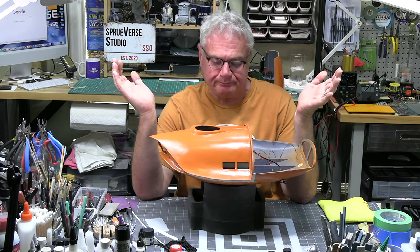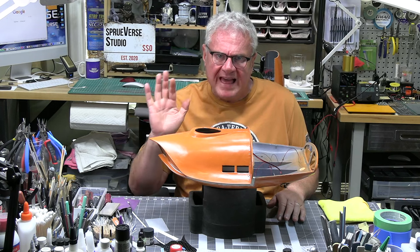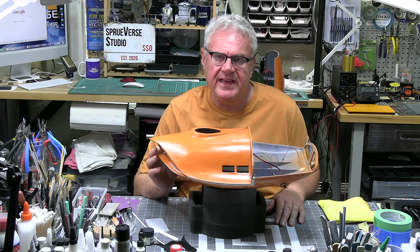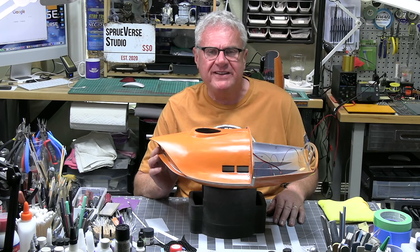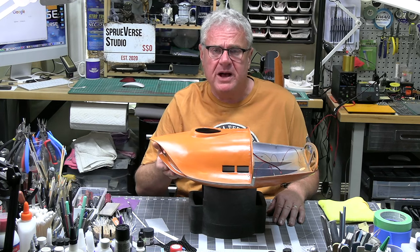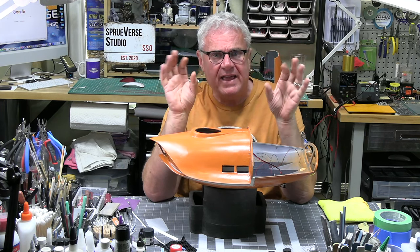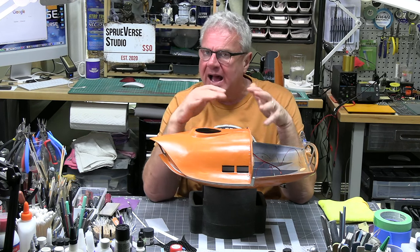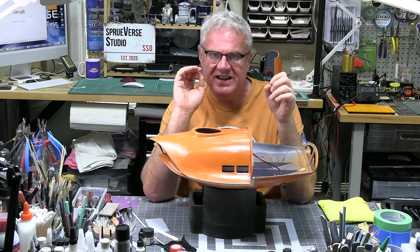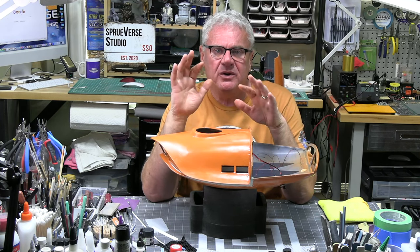Quick update: when last we met, I was discussing the issue I had with the gappage on the front of the ship. I was having a difficult time aligning the top front fuselage with the bottom — it was just the piece of PLA that I had was a little warped. I did try a little heat to it, but I'm nervous of PLA. If you don't know what you're doing and it gets too much heat too fast, it's over.